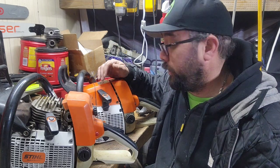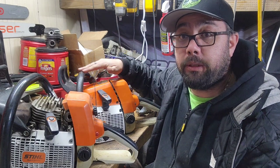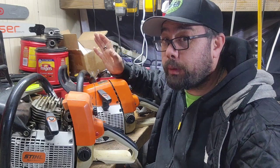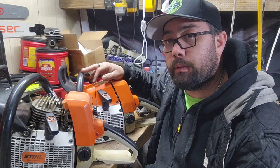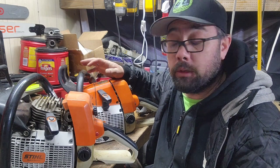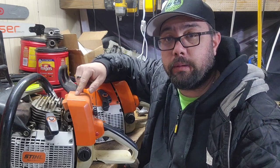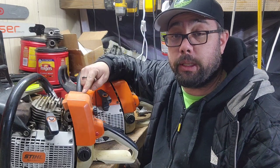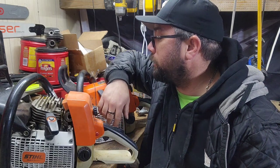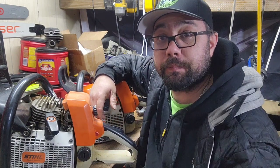If you don't know what the winter package is — I assume they're all the same — it should be a heated carb, heated bar, and heated handles. Not that I really get cold when I'm out cutting, but they're not common. I don't know the ratio of non-Arctic versus Arctic versions, but whether it's 20-to-1 or 50-to-1, they're just not common here. So I figured I'd take this opportunity to get one. Anyway, we'll catch you guys in the next video — later!